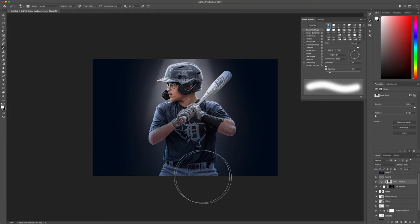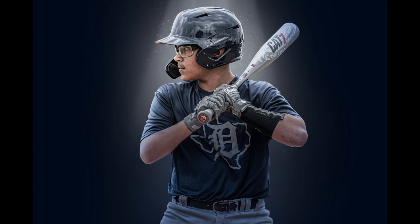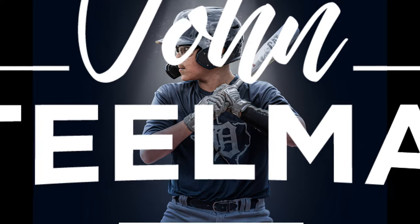That's pretty much it — that's what I did to achieve this look. We didn't use any actions, we didn't use any external backgrounds. All we used was the photo we had and a few different brushes and adjustment layers to achieve this artwork. Hope everyone enjoyed this tutorial — I will be doing more. Let me know if you have any questions. You can check out my Facebook page at John Stillman Photography or look me up on Instagram at j_stillman_photography. See you next time!